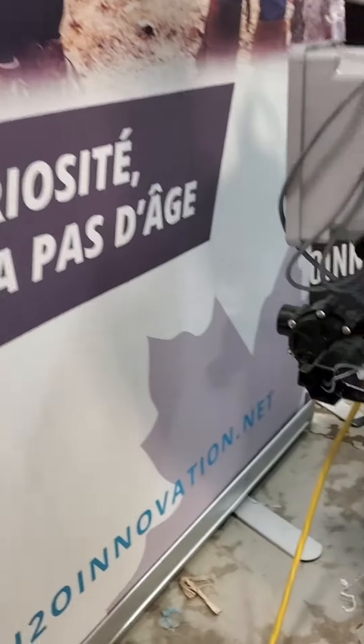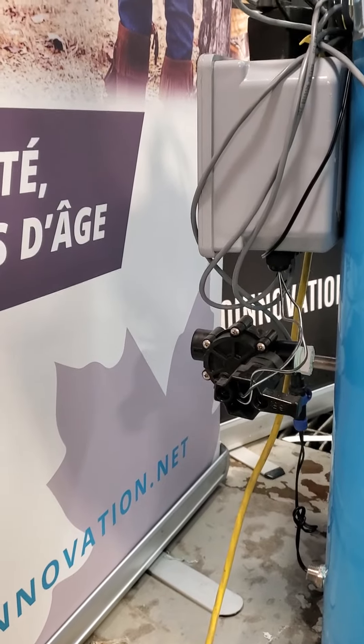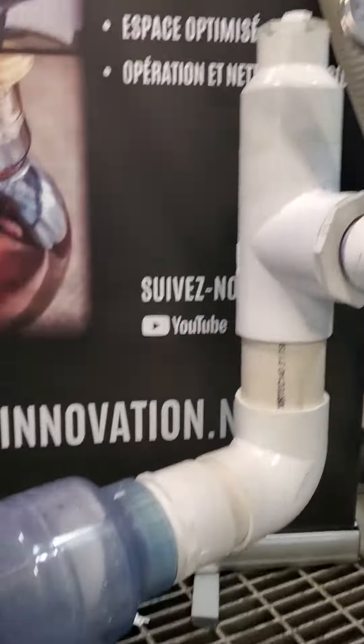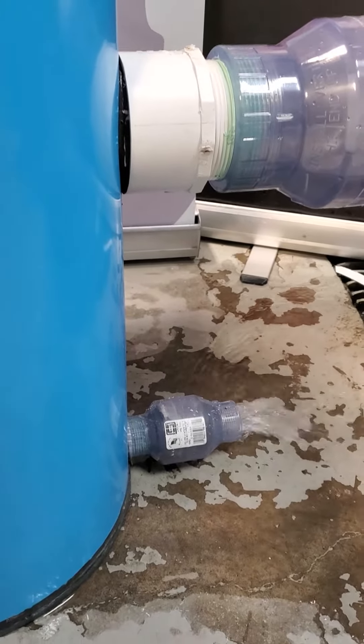Behind the moisture trap, there's a three-quarter inch solenoid valve that will let air in, so it will depressurize the moisture trap. When the vacuum is down to approximately zero inches of mercury, there's a check valve at the bottom that will release the sap.